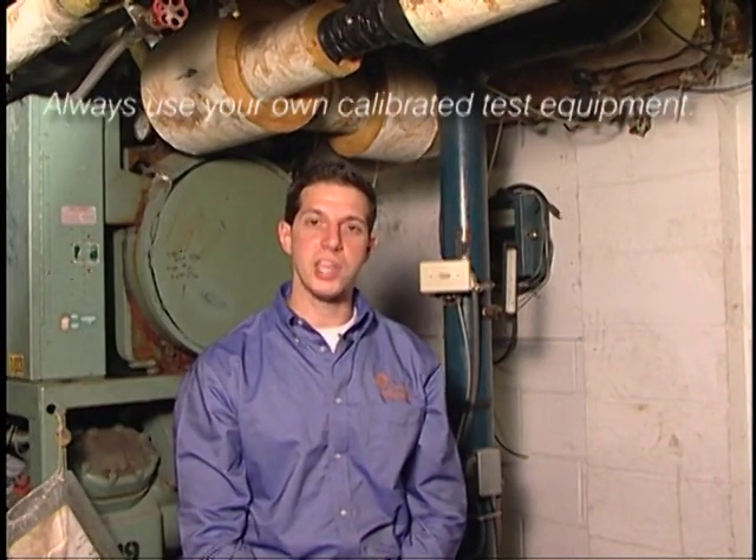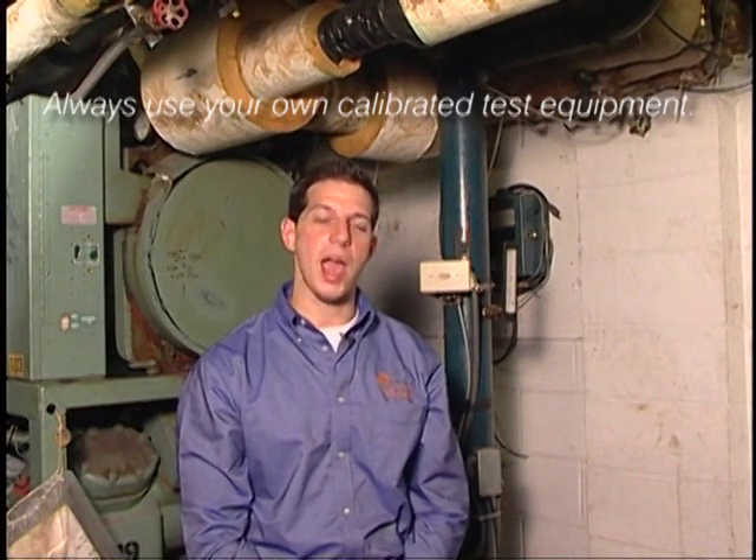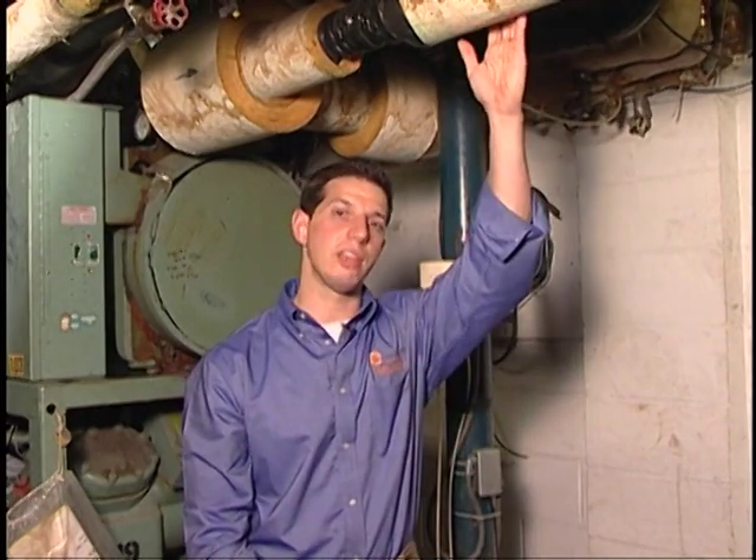After we test the temperatures, pressures, and flows, we'd move to the condenser water side, where we'd take the same readings. When setting up for a test, it's important to utilize your own calibrated test gauges, as utilizing sensors on site may not give you accurate readings. Additionally, when setting up a flow meter such as an ultrasonic flow meter, it's important to use a straight length of pipe — that'll ensure laminar flow and an accurate reading.